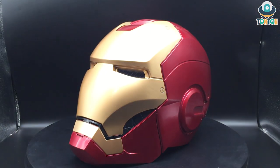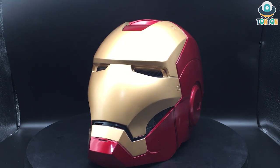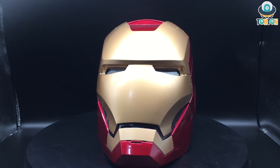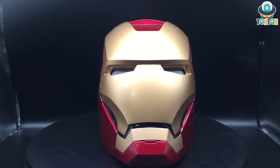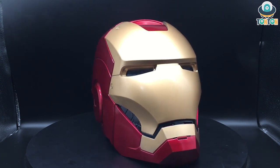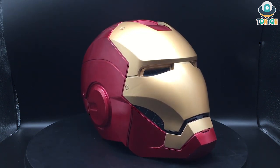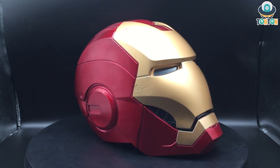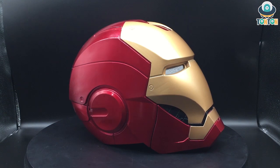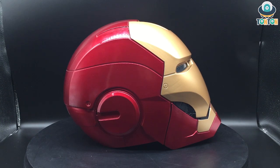Here we have the Mark 7 helmet. To be precise, I don't really know exactly which mark it is, but I'm just going to call it Mark 7. The Iron Man helmet design across the earlier marks is basically the same — the main differences are the chest plate and arc reactor, which change with each mark, but the helmet itself doesn't really differ at all.